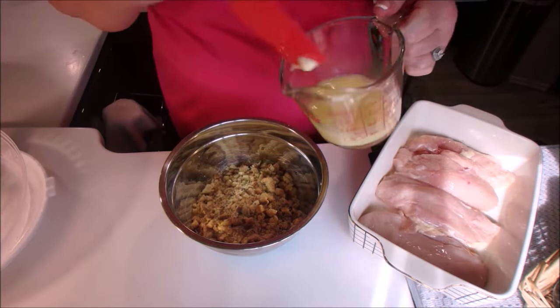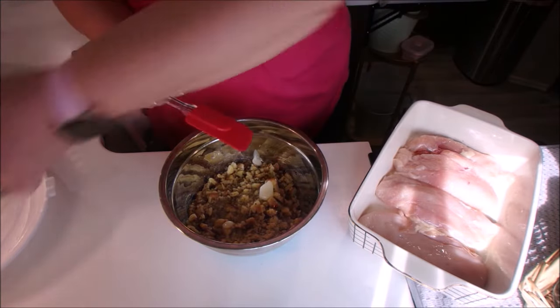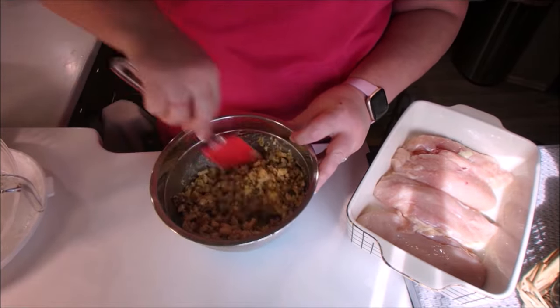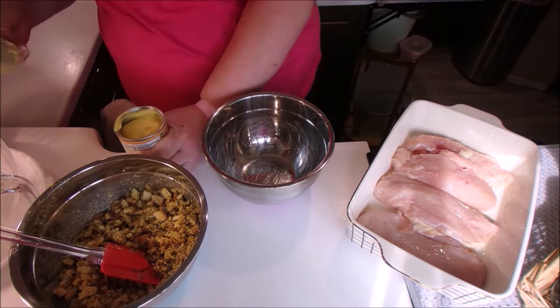After we get our chicken breasts in the casserole dish, we're going to mix the stuffing with the melted margarine, and then we're going to mix the cream of chicken soup with the milk. We have two bowls — ones that we'll have ready to go.